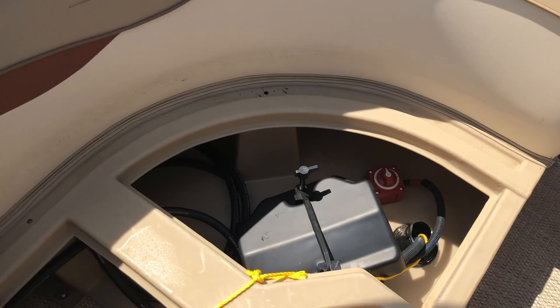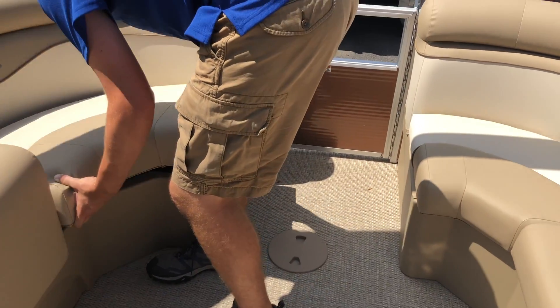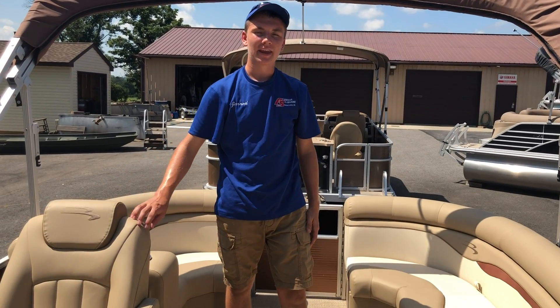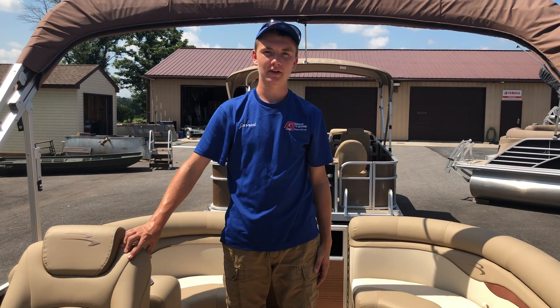We currently have the battery and switch for your outboard mounted here. This boat is currently priced with a 20 horsepower Yamaha outboard, but can take anything up to a 90 horsepower outboard. This boat is currently on sale at FNS Yamaha and Marine.